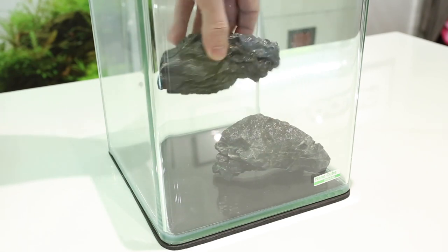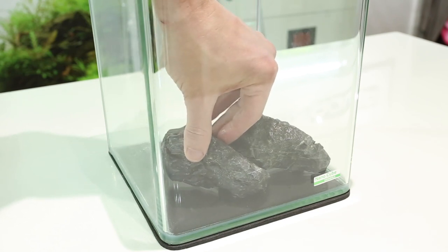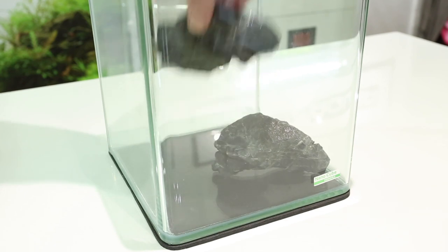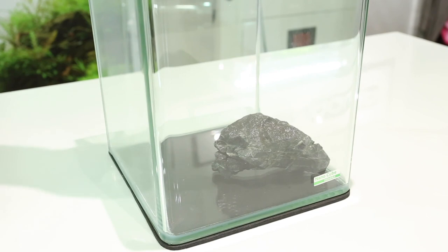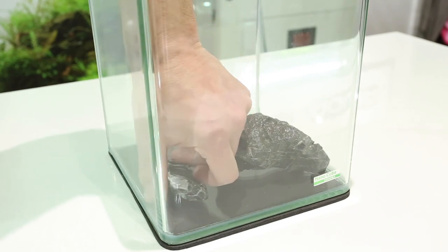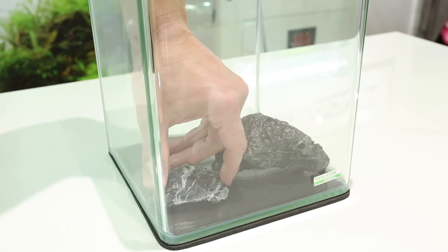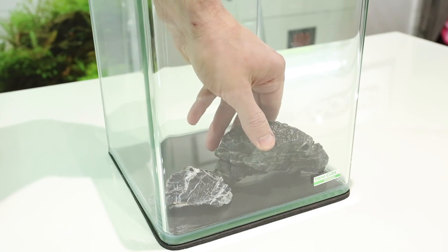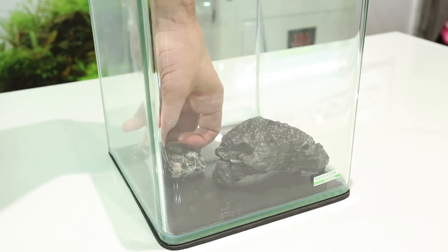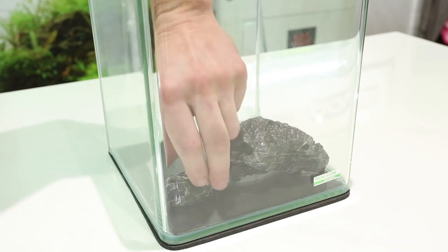We put our second piece in — it's such a small tank, we probably don't need that big a piece, so let's go for a smaller piece. Hardscaping is really important; the hardscape process is the backbone of the layout, and everything else builds around that. So it's important we spend care and attention — not just positioning the hardscape, but choosing and selecting the right pieces to start with.